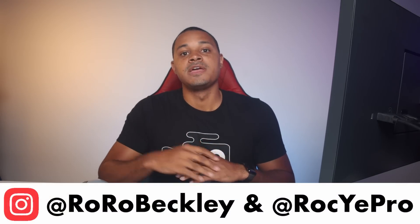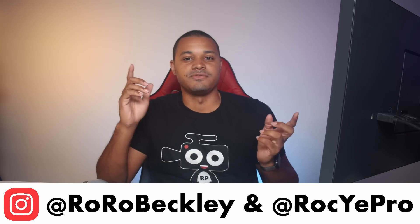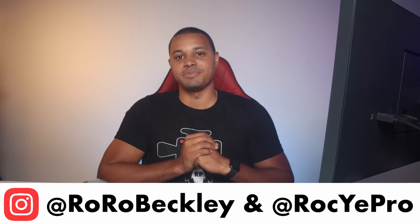That's it for this video guys. Hopefully you got a real sense of what the iPad connected to an external display with hard drives can do and where the capabilities are heading. If you have questions, let me know. Follow me on Instagram — personal account is @WherWeBeckley, professional is @RockyAPro. Thanks so much for watching, my name is Royce, and I'll catch y'all later.